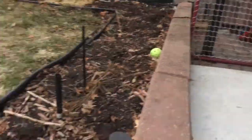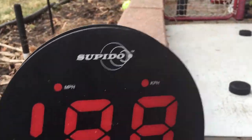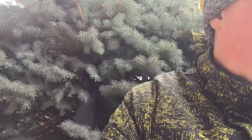My expectations about the speedometer: I think it's so-so. If you have a hard shot like me, I guess you could buy it.